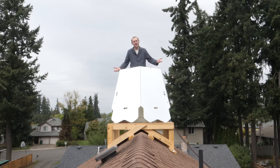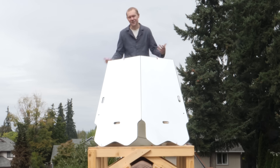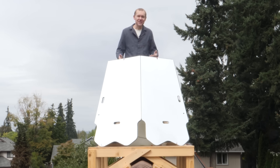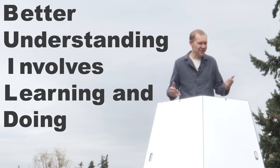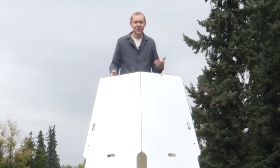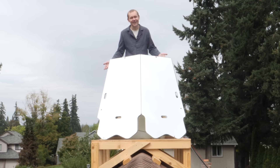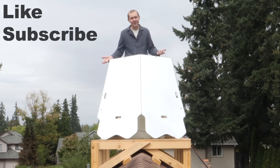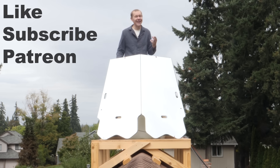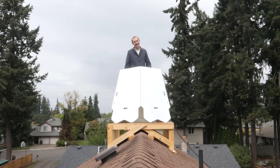Did I go through all this trouble just so I could have some renewable light on my back porch? Of course not. Because remember, BUILD stands for Better Understanding Involves Learning and Doing — and that's what this channel is all about. Building cool stuff so we can learn physics and engineering along the way. If that kind of thing sounds cool to you, please like, subscribe, look for me on Patreon and Discord, and I'll see you in the next video.